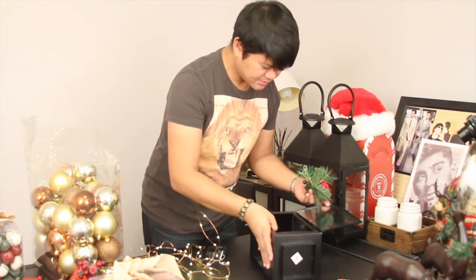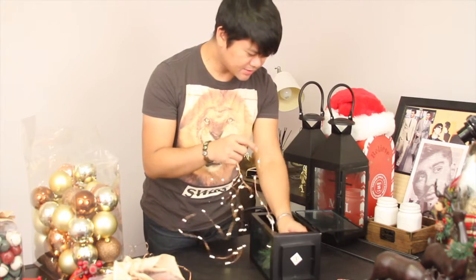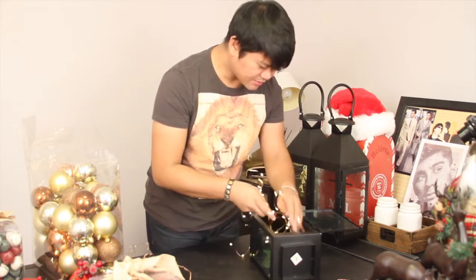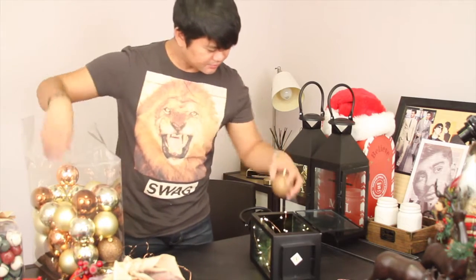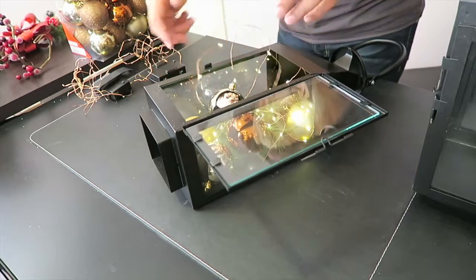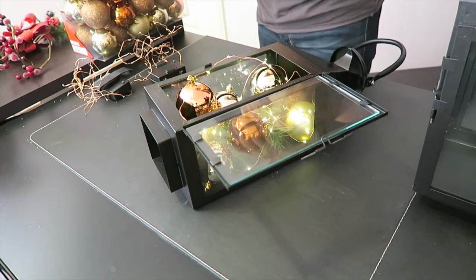So we're going to put the string lights on the bottom first, on the base, and then we're just going to wrap them around. Then we're going to start filling this up with ornaments. Be careful not to break anything. We're going to do alternate colors. Remember to bring some lights out on the other side. Just keep filling it up with ornaments.